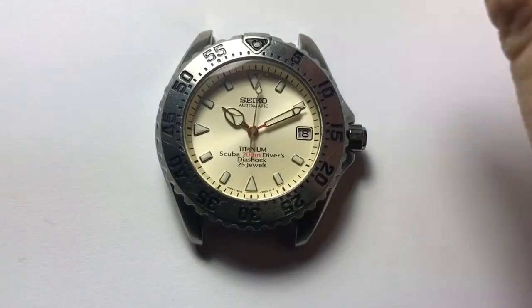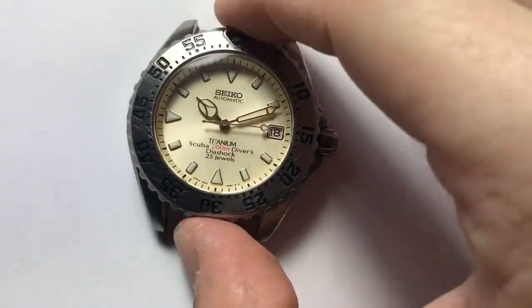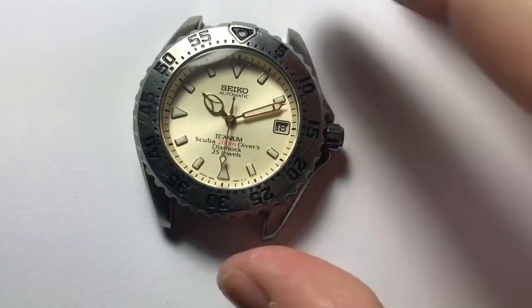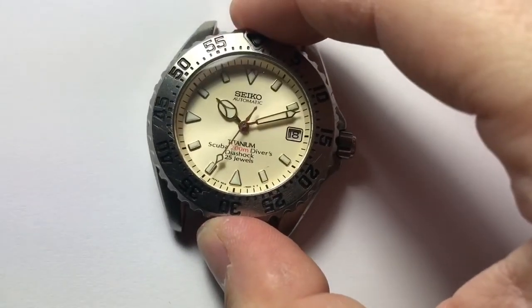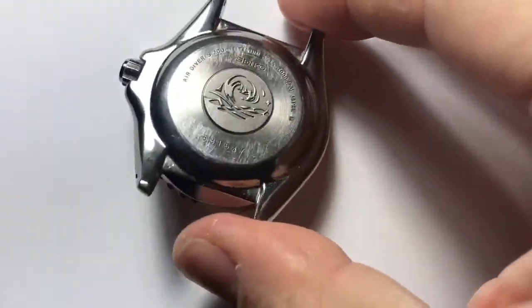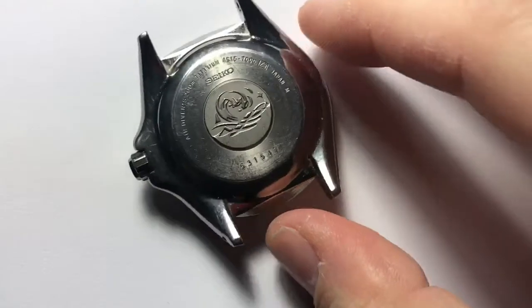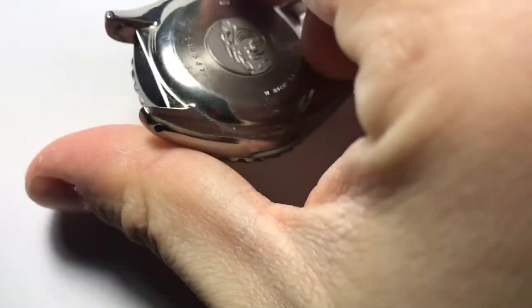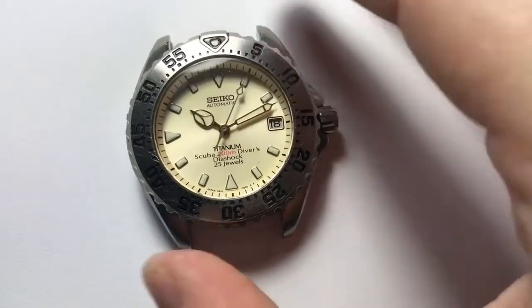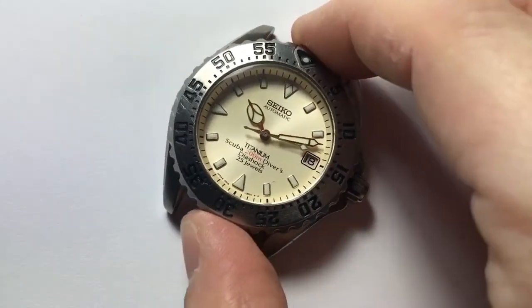This is a titanium case, about 41 millimeters with a very long crown width-wise, and about 10 to 11 millimeters in height, with a unique arched profile. It's a pretty compact watch — longish crown, very thin for a dive watch, especially a legitimate 200-meter dive watch. It's also a one-piece case. Seiko is no stranger to one-piece cases — Tuna cans, Marine Master, and its predecessor all have them.